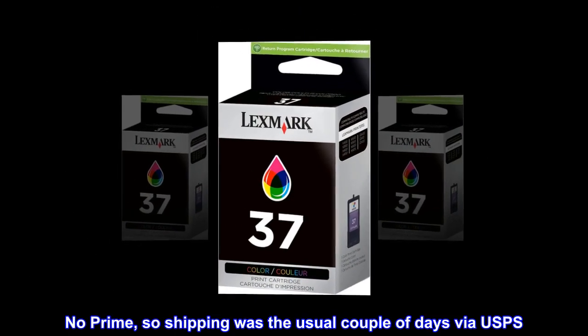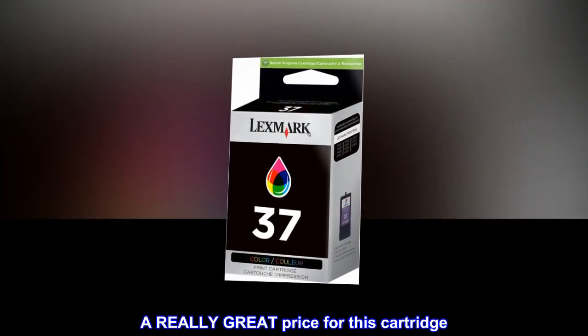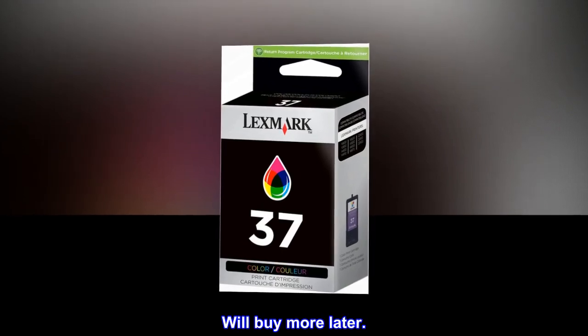No Prime, so shipping was the usual couple of days via USPS. A really great price for this cartridge. Will buy more later.